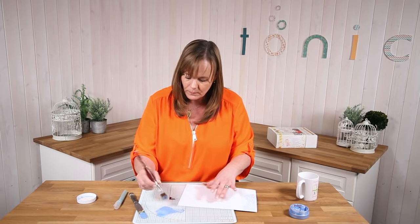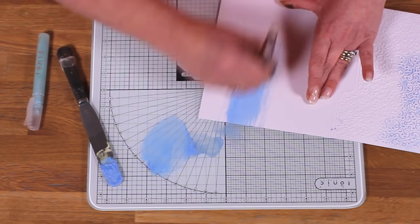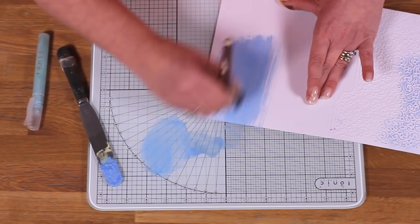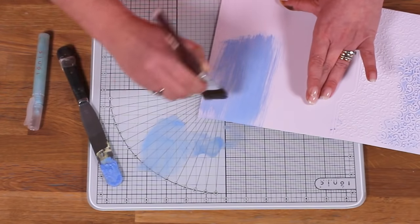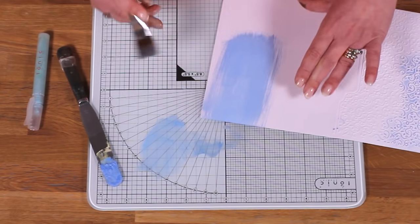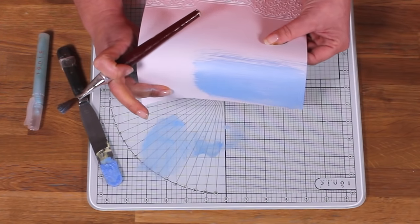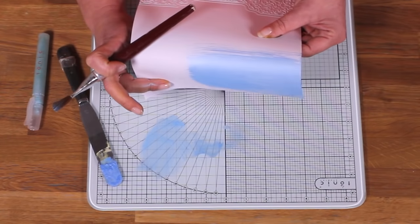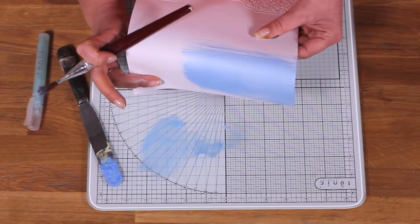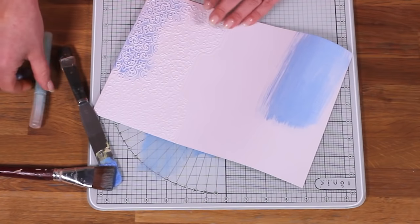Once you've got it to that consistency, you can actually paint with it as much as you want. This is textured cardstock — a linen weave — and you can see you get the most perfect colour. You won't be able to see this on screen, but when you get it home it has the highest sheen because it's all pearlescent. So that's another way of using it.